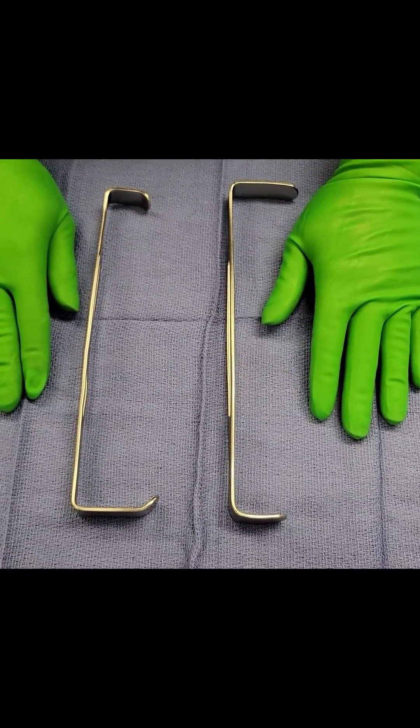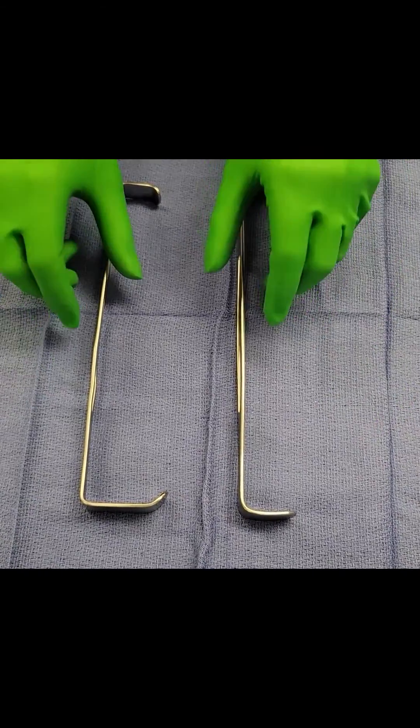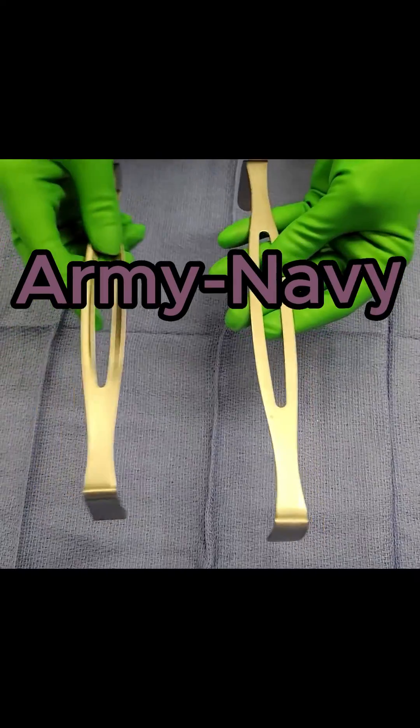Welcome to another segment of Surgical Instrument of the Week. This week we'll be talking about the Army-Navy retractor.